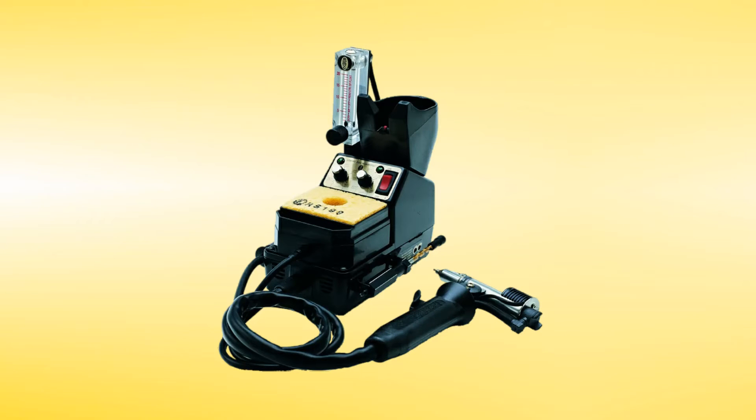Do you need to use flux with the TSX-70? With the TSX-70, when you're using nitrogen, you don't have to use any extra flux. You'll get nice, clean joints, and that can be achieved on just about any application.